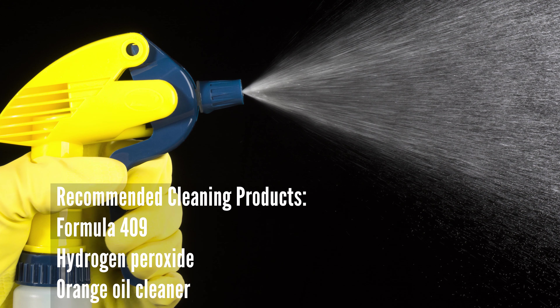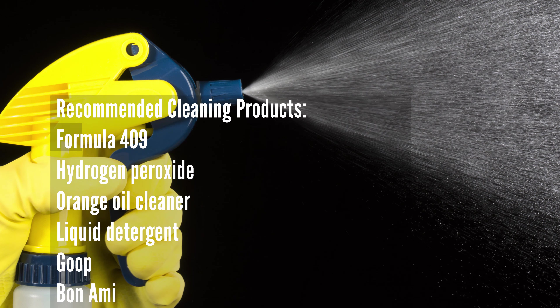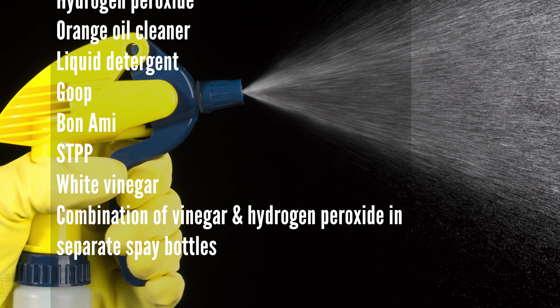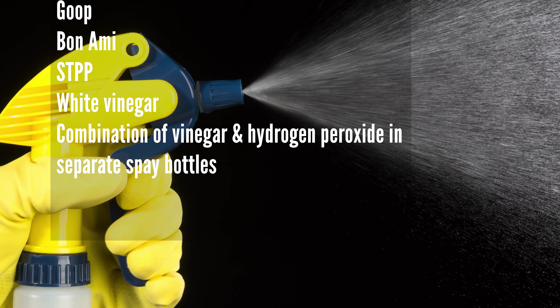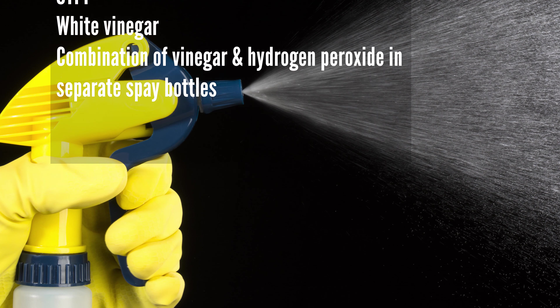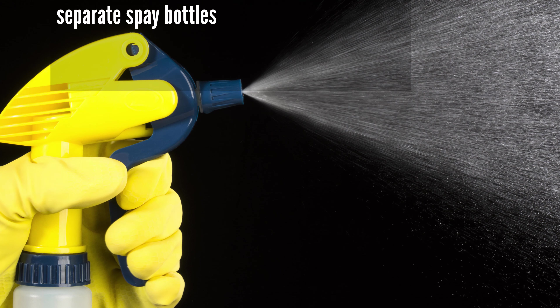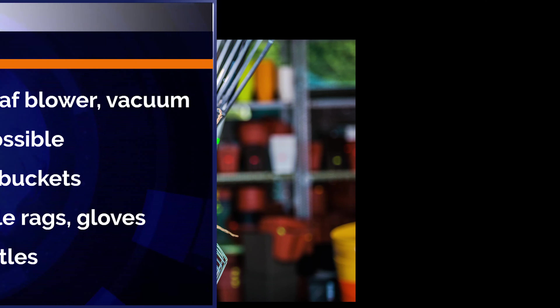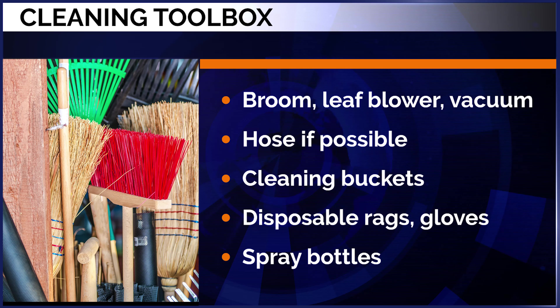Here are some of the cleaning products we recommend: aerosol cleaners like Formula 409, hydrogen peroxide, orange oil cleaner, liquid detergent, paste or powder cleaners like Goo Gone or Bon Ami, STPP, and white vinegar.